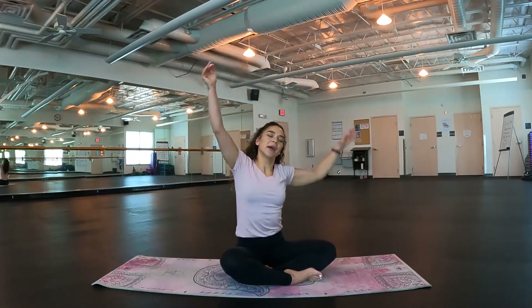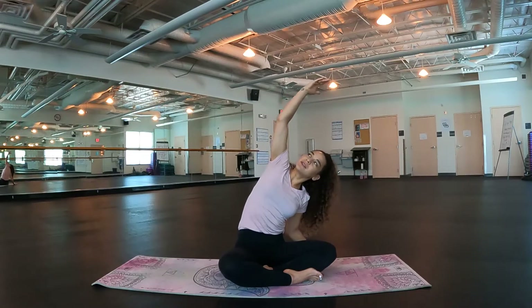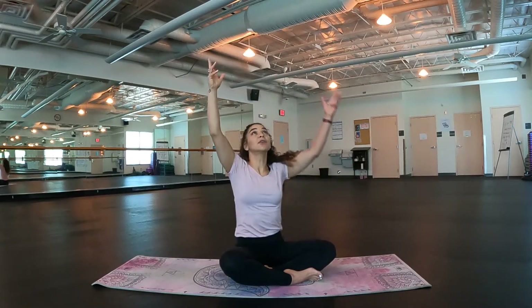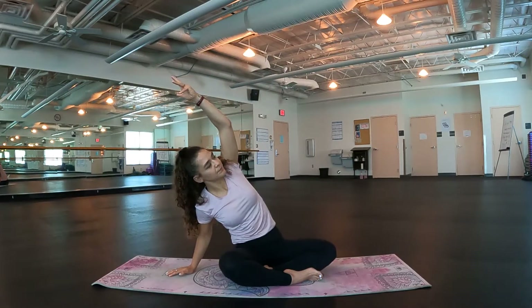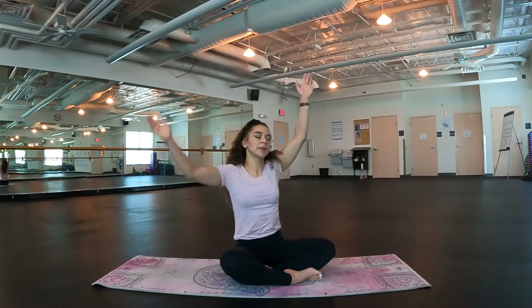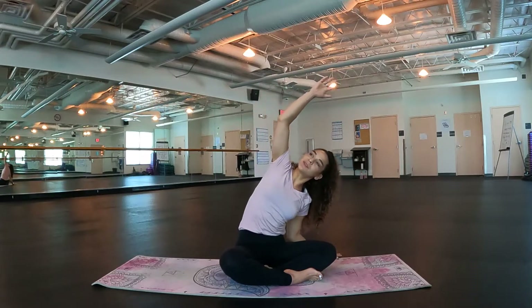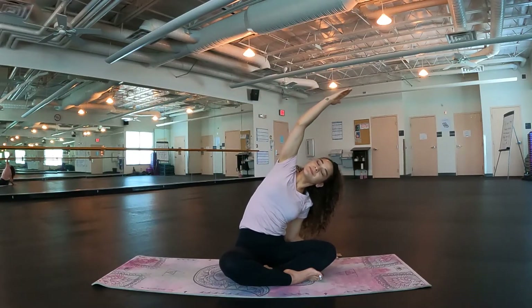Inhale up. Exhale, left fingertips down and up and over towards the left — just tilting, not crashing down. Staying lifted through that right hand side body. Good. Let's do one more each side. Reach up, right fingertips down, tilting over towards the right. Inhale, lift. Exhale, left fingertips down and up and over towards the left. Good.